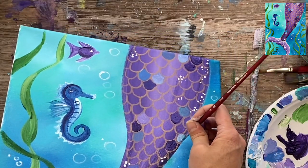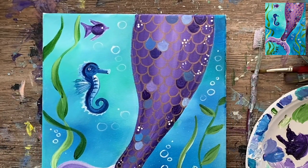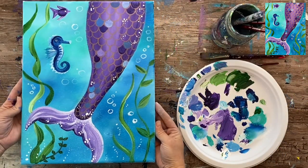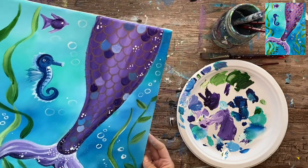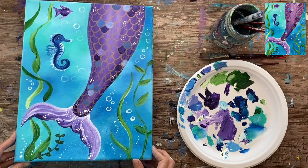This painting tutorial is basically coming to its conclusion. If you want, you can go in there and add some more bubbles all throughout your painting and add some more details. But that is it, my friends — this is the conclusion of how to paint a mermaid tail. I hope that you enjoyed painting with me, and thanks for watching.